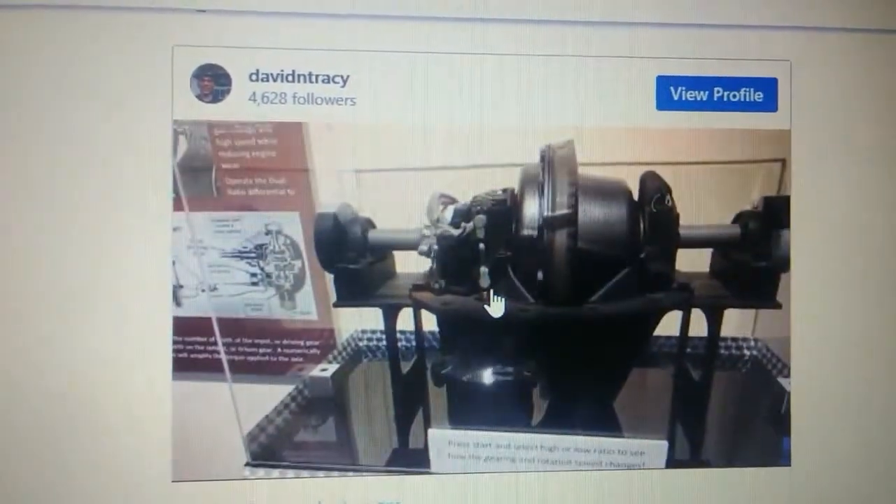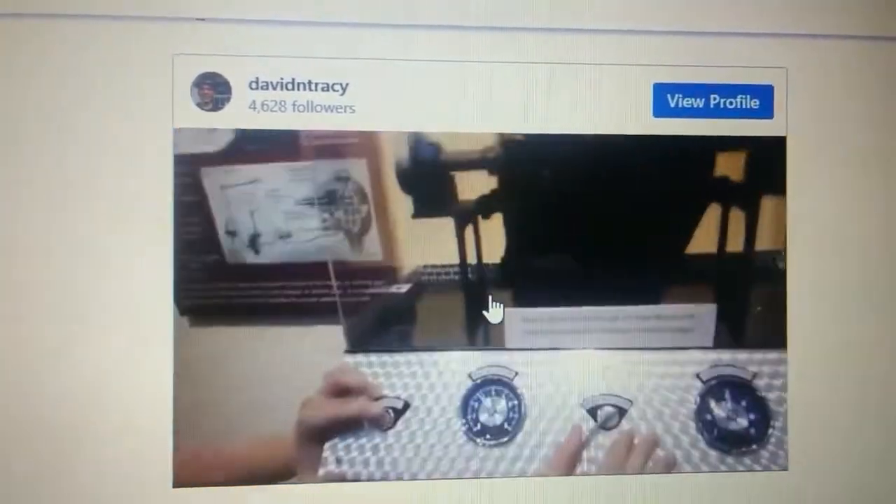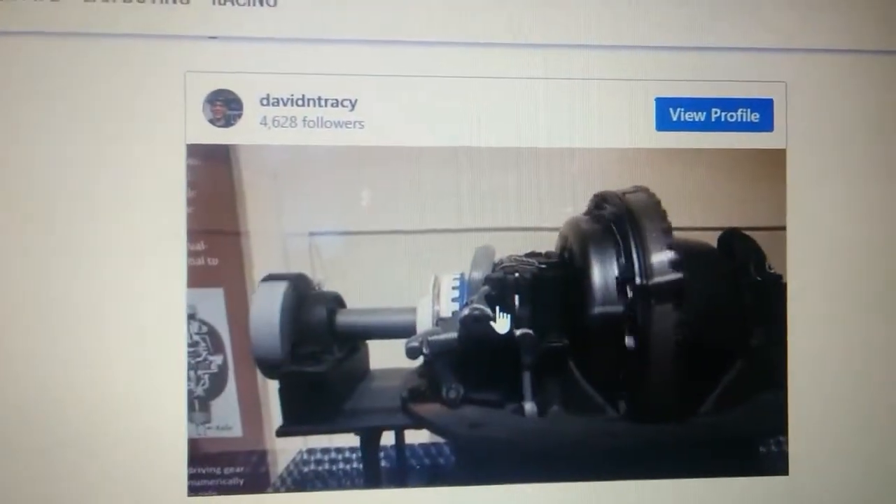You're looking at a dual ratio differential. He's going to hit the switch. We're using the low ratio. He hit the switch — watch this all day. Oh, look at that.